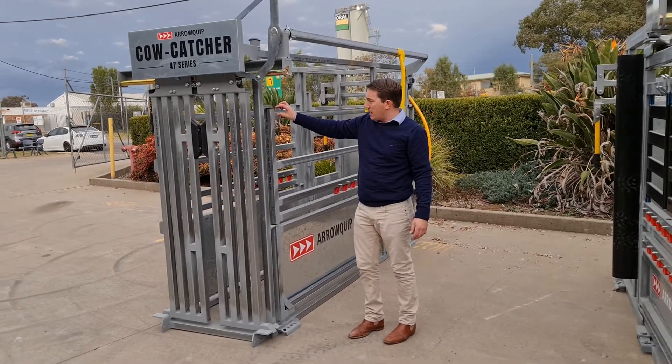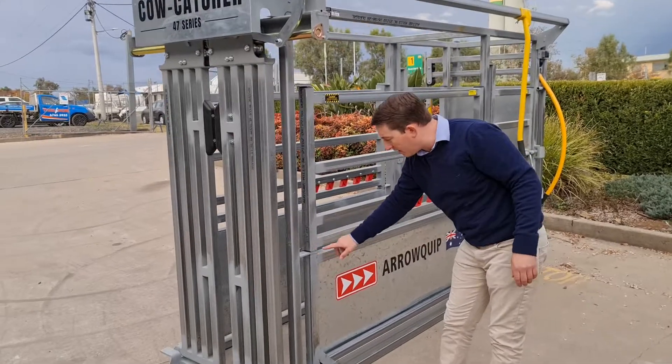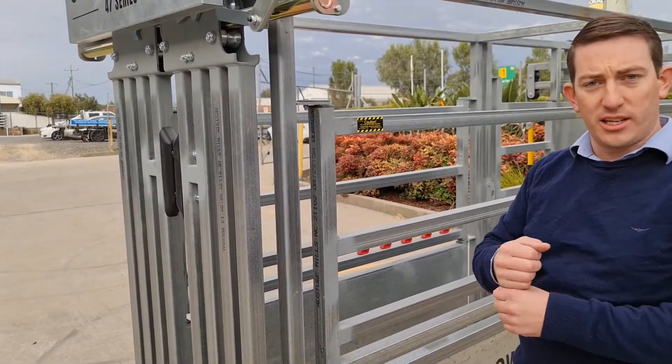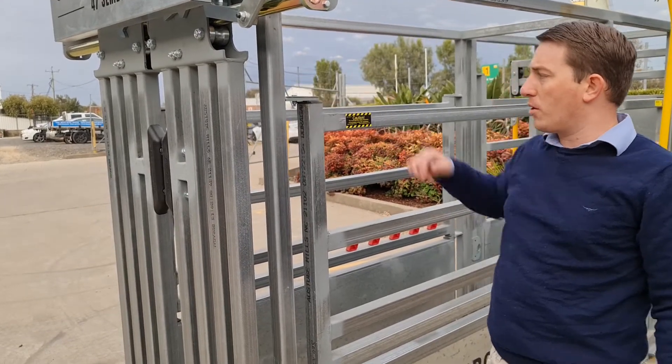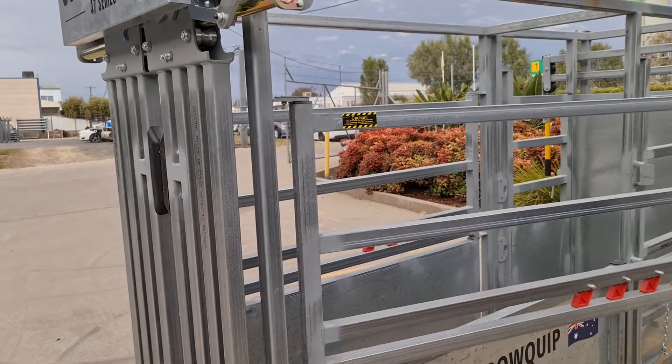All the gates have a bush in the hinge. You've got your pipe here that comes down and the bush in here means there's not a steel-on-steel hinge, and therefore it won't rust. That makes it really smooth to operate.